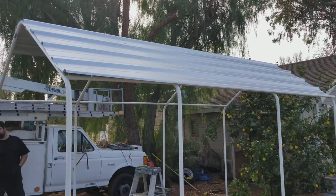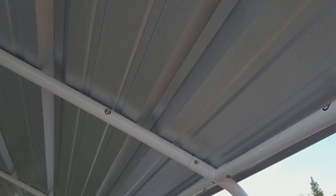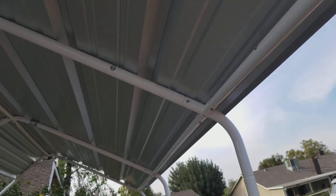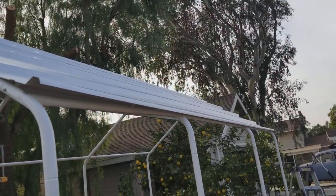All right, here we go — we're putting the PBR panels on. These come in this galvalume stuff; it looks pretty good. It's cheap — the cheapest way out was the galvalume. I was going to get painted ones but they were like a dollar, a dollar and a quarter more a foot, and that adds up real quick — it'd be like four hundred dollars.